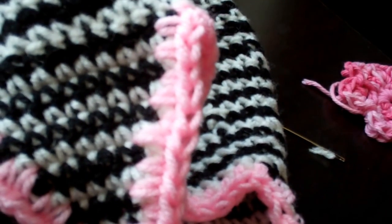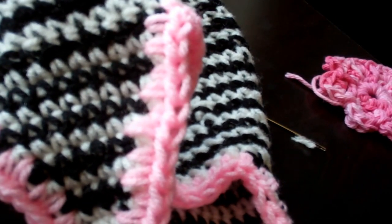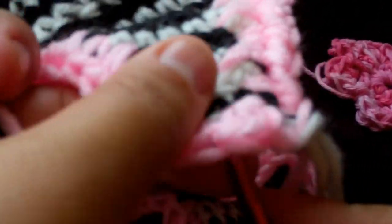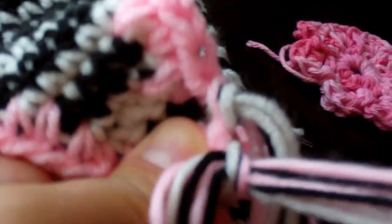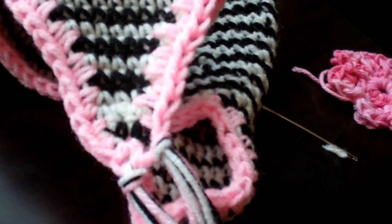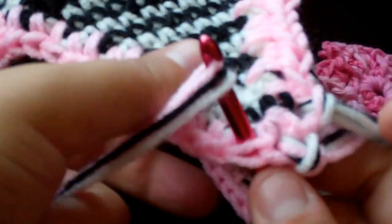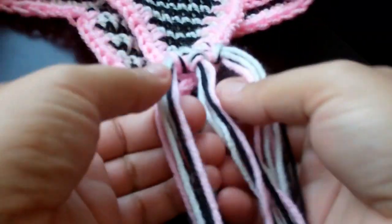I'm putting three tassels in total, so do the same thing with me. Cut your yarn, extend your arms, cut, fold in half, make that loop at the very end, attach your yarn, and make sure you go through all three of those loops. That's my second one, and I'm going to put one more. I like mine thick — I don't like mine thin. Fold in half, put the next little loop in, and pull it through.